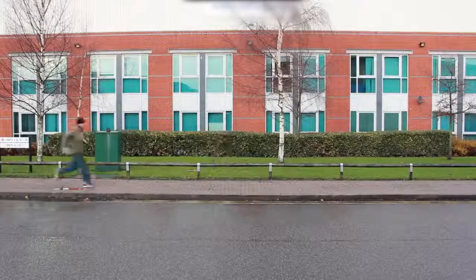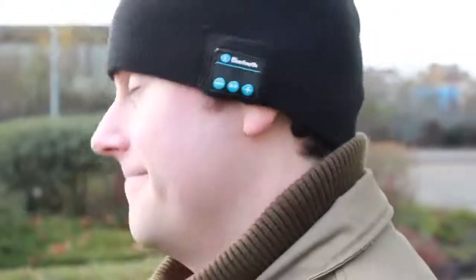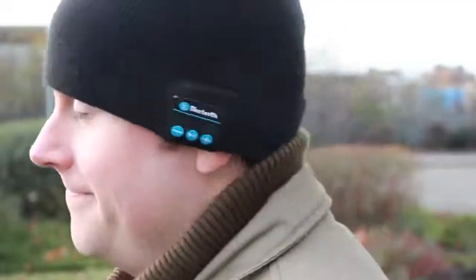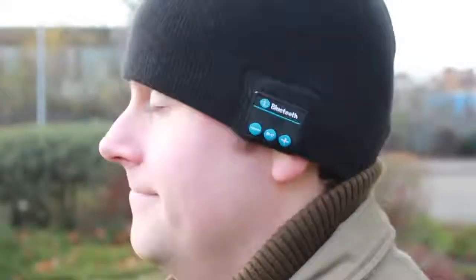Listen to your favourite music tracks, podcasts or audiobooks while you take a walk, jog or run with the Bluetooth hat. The built-in speakers within the hat allow your head to remain warm while you listen to your favourite tunes streamed from your smartphone or other Bluetooth enabled device.